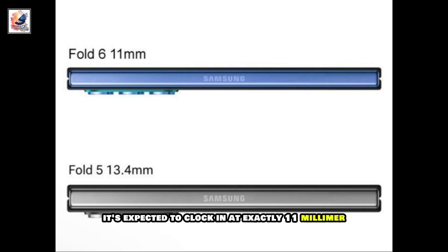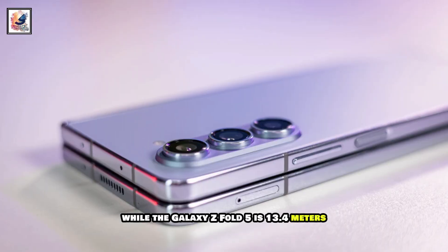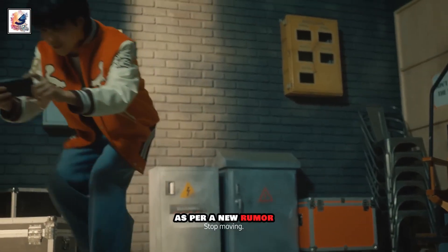It's expected to clock in at exactly 11mm when closed, while the Galaxy Z Fold 5 is 13.4mm.